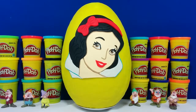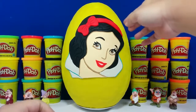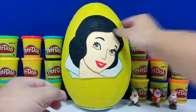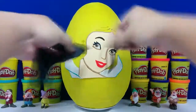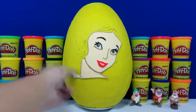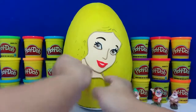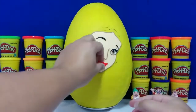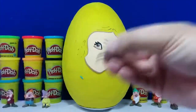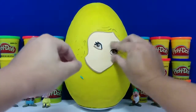It's time to open the egg, guys, so let's get started. First, I'm going to take off the ribbon, and then her hair, and then her collars, her neck, her lips, her nose, her eyebrows, and finally her eyes.